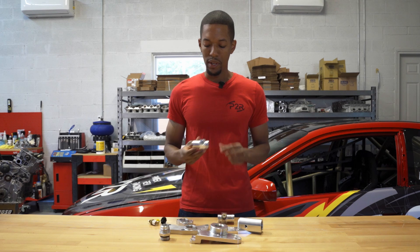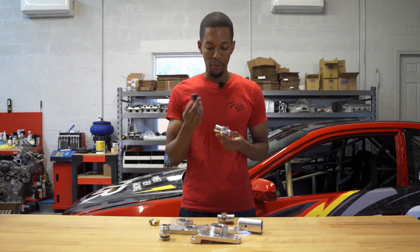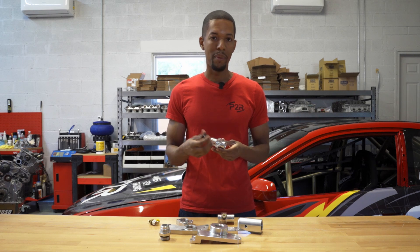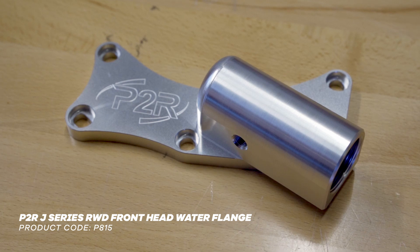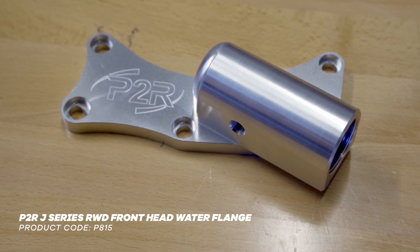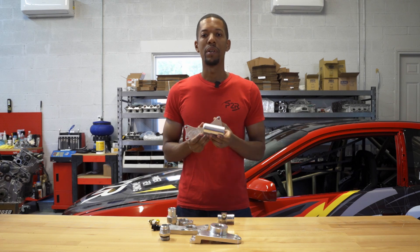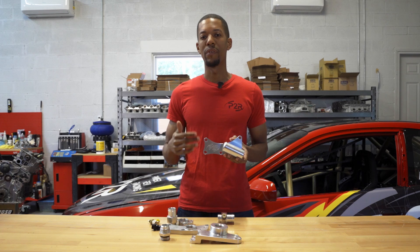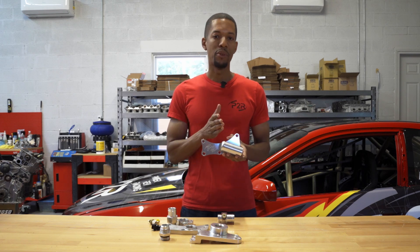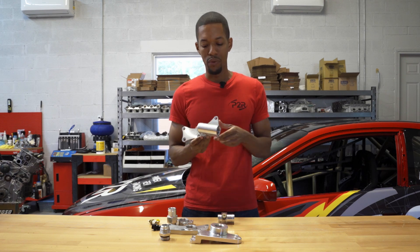We also do it with 8 AN if you're trying to run an aftermarket AN line for a side shoot for a heater core or something like that. This also goes on the front head but normally in a rear wheel drive application. We actually aimed it to the left because when you put the J engine in a rear wheel drive application, it sits so close to the firewall that you can't come straight out, so we did the 90-degree turn for you right in the flange.